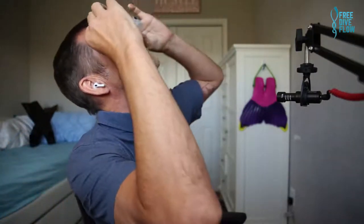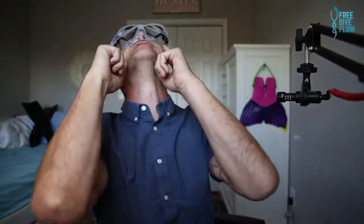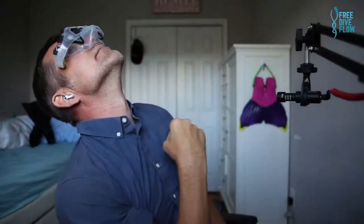Now I'll show you how you can actually check if a mask works. You put the strap to the front to get it out of the way, then look to the sky and place the mask on your face without wiggling or pressing. Then you can see — for example, this mask is too narrow for my face: it creates a gap at the lower end and on top. That means this mask is way too small for my face and I should not wear it.